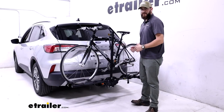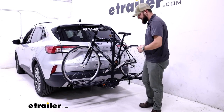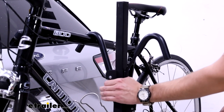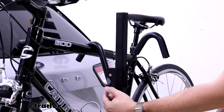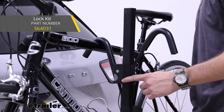This rack can accommodate bikes with a wheelbase of up to 52 inches and a wheel width of two and a half inches with these loops. There are separate accessories you can get for this that allow you to have wider tires. There are lots of points of adjustment on the teeth for these ratcheting mechanisms on the hoops. There are also these little holes that allow you to put a lock through; however, the locks and cable locks for bikes and the rack are going to be sold separately.